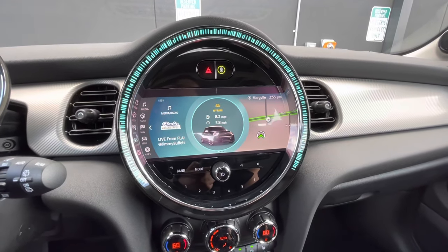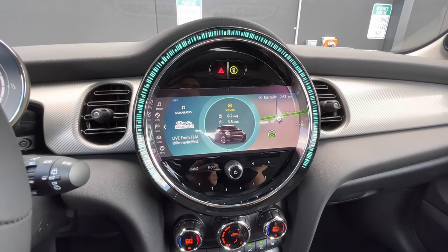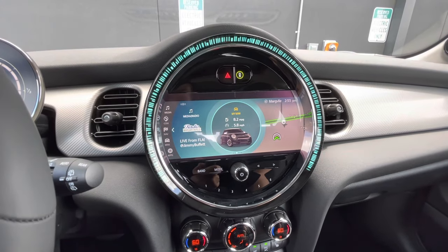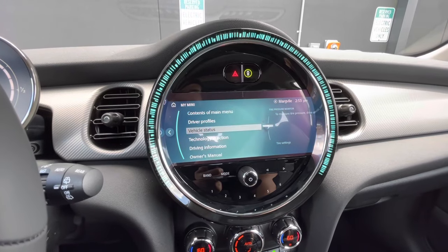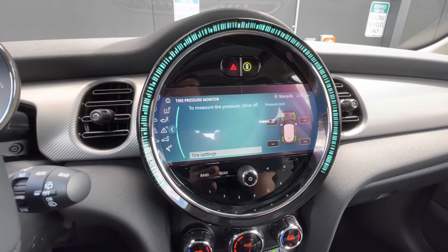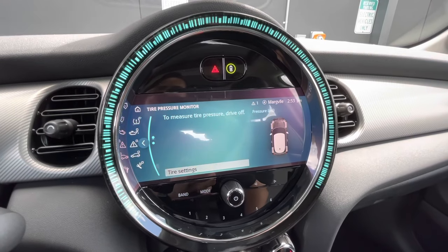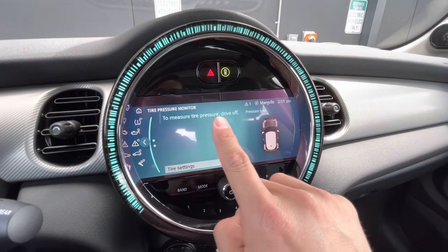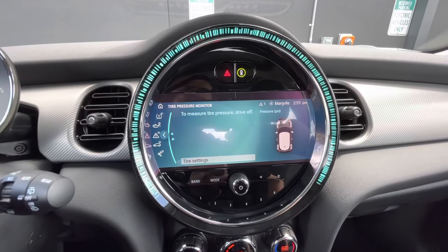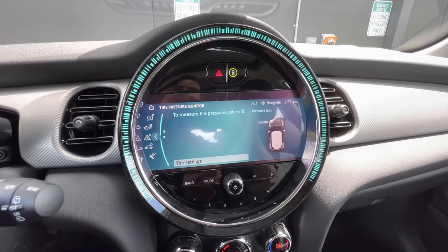With the hot and cold temperature changes we get a lot, tire pressure monitor resets are one of the top questions we get. To reset the tire pressure monitor on your Mini, go to the menu, select My Mini, go to vehicle status, and after you've put the recommended PSI in your tires, go to tire settings and select perform reset. It does need to be driven to complete the reset — it will then measure with the tire pressure monitors in the tires and let you know what PSI is in there.